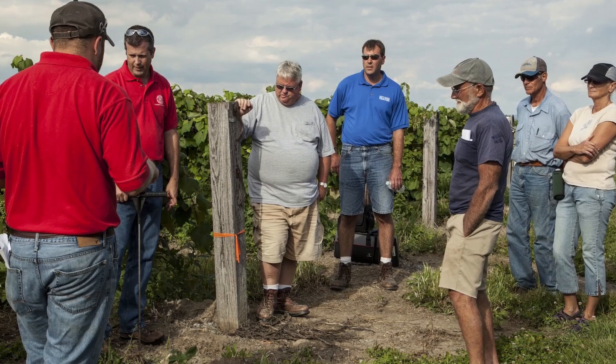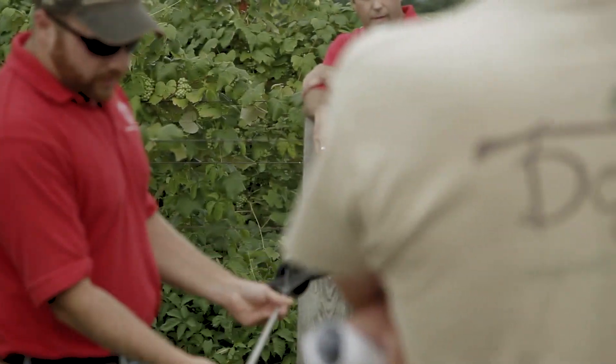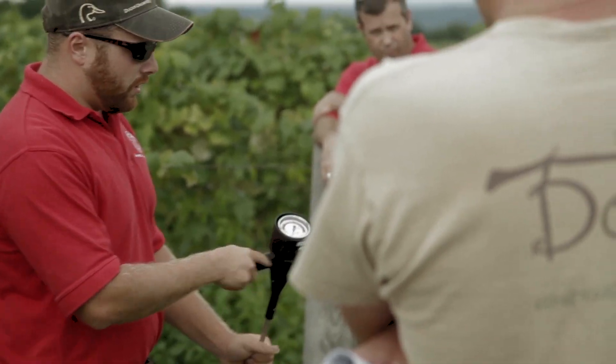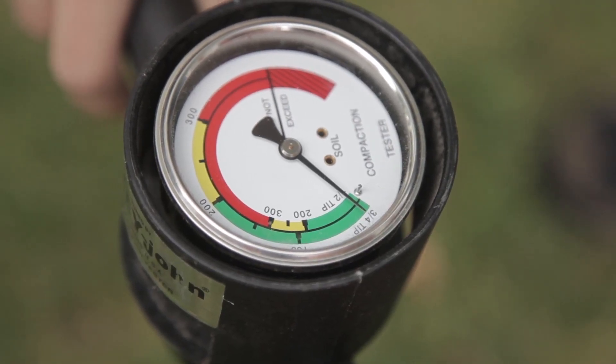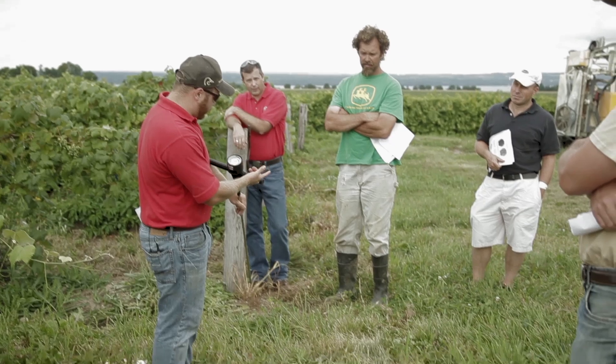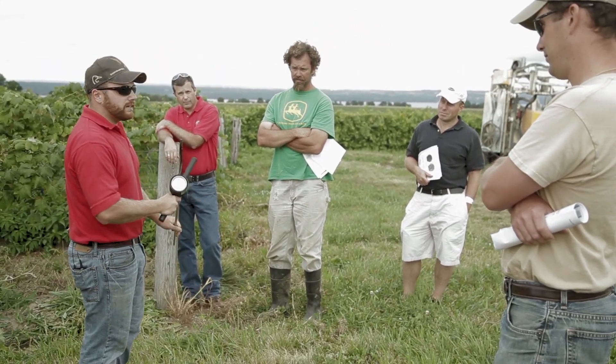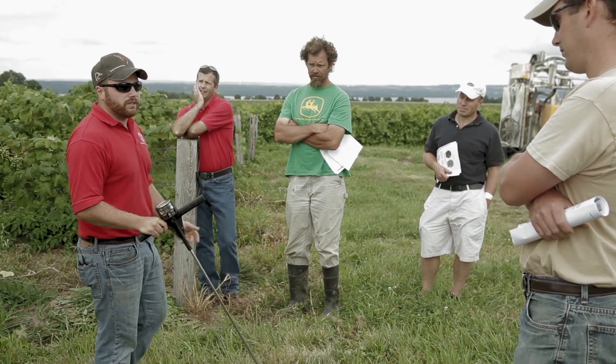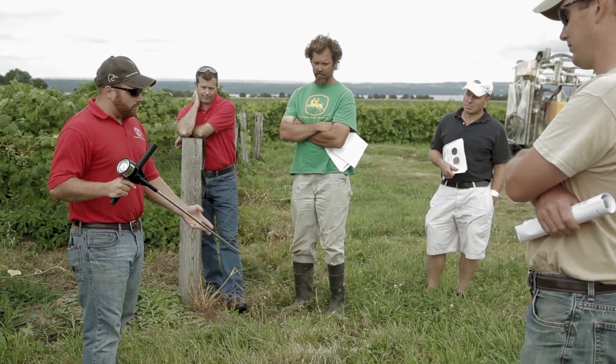One tool we can use for this is a penetrometer. It's a steel rod with lines every three inches to give you an idea of how deep you are. The dial gauge goes from zero to 300 and then over to 'do not exceed,' which means the rod is probably going to bend — we've had this rod bending a couple times just trying to get through the soil.